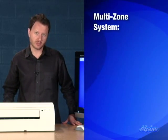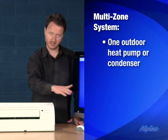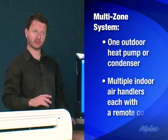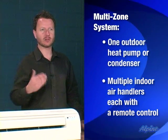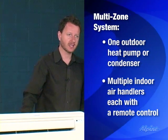There's a multi-zone system available, meaning that you would have one outdoor heat pump or condenser and it would be connected to one, two, three, or more indoor air handlers that would allow you to cover a larger indoor section of the home. Each indoor portion will have its own remote control so you can independently control the temperature in those parts of the home.